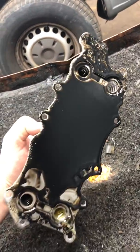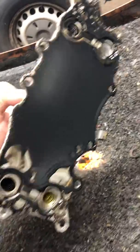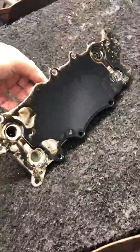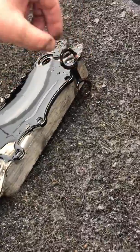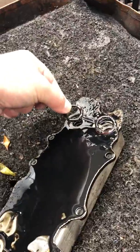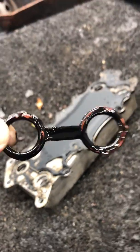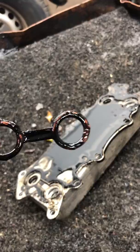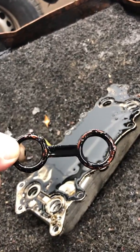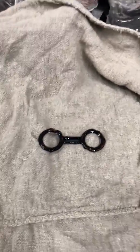That's the oil cooler, and that oil which is all over should not be there — it should only be in certain places. Here are those gaskets and that's how they look. The old gaskets are orange, and here are the new updated ones so you can see the difference.